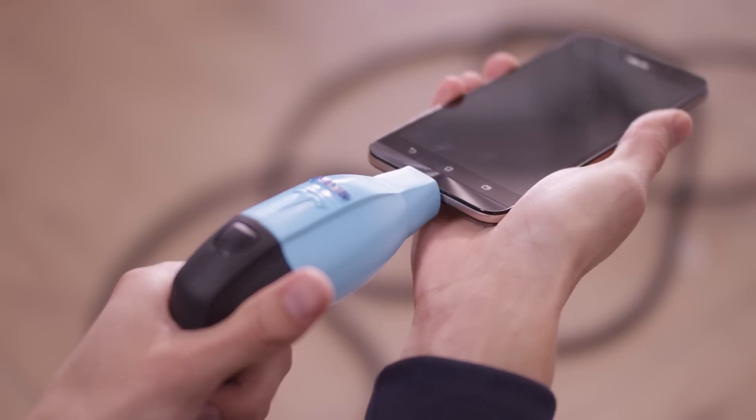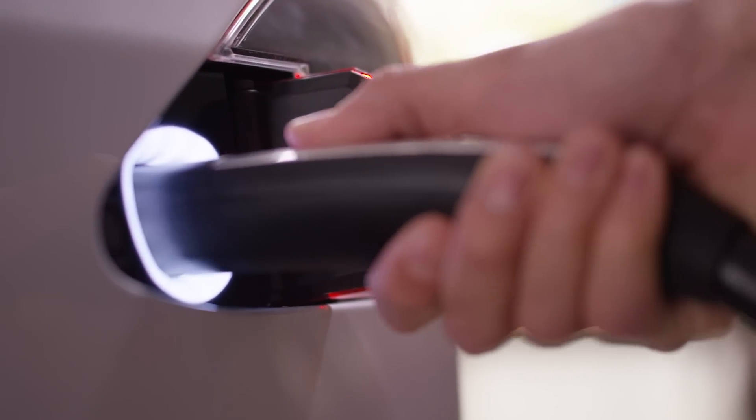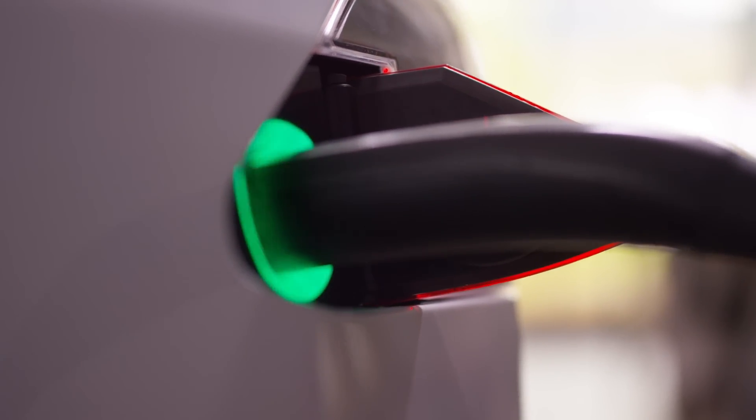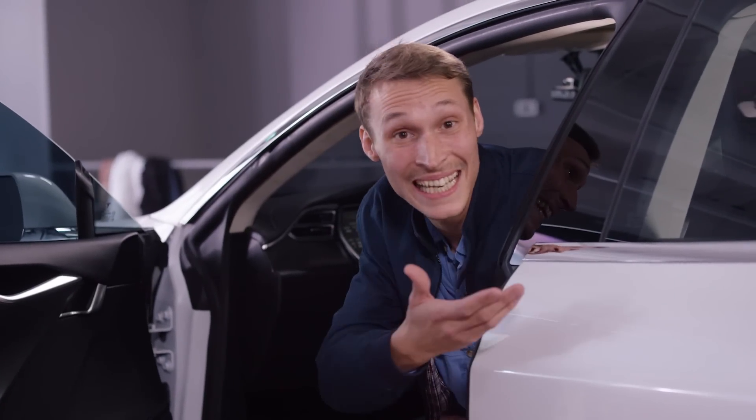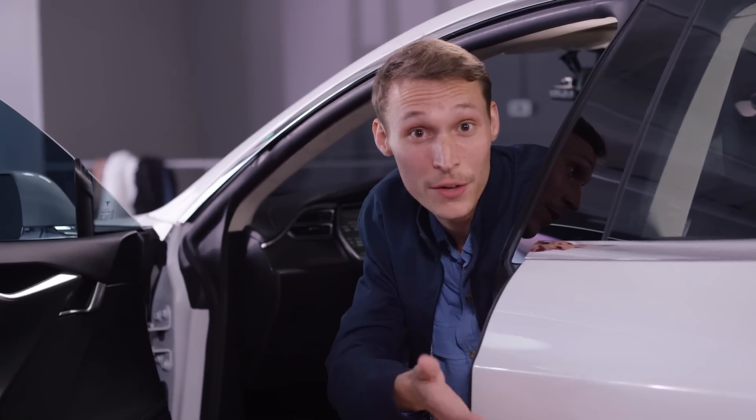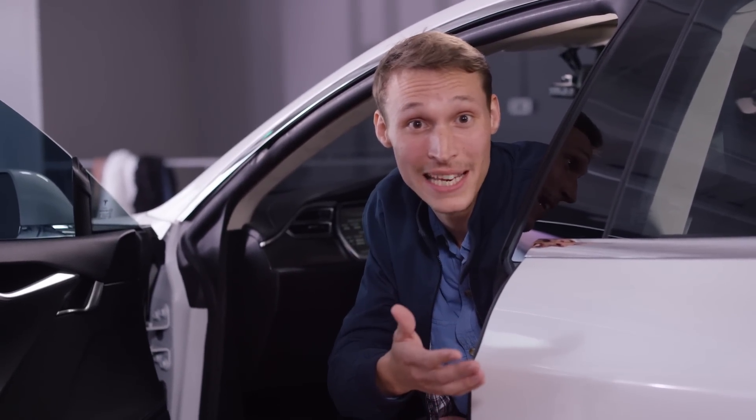Finally, plug the other end of the charging cable into your car to begin charging. And there you have it — your Tesla electric car charging straight from your ZenFone Max 5000mAh battery.